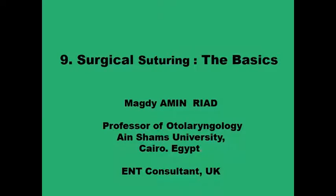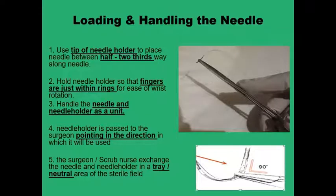Assalamu alaikum. We continue with the basic surgical knowledge and skills required from every surgical trainee. Having passed through the various types of surgical needles, sutures, and knots, we now proceed with the very basics of the suturing process itself. There are about two dozen principal steps that come as second nature for all established surgeons. It will take a little bit of time and effort from the trainees to go through them, but once acquired they become like a second nature. This is the very beginning of these 20-plus principles.